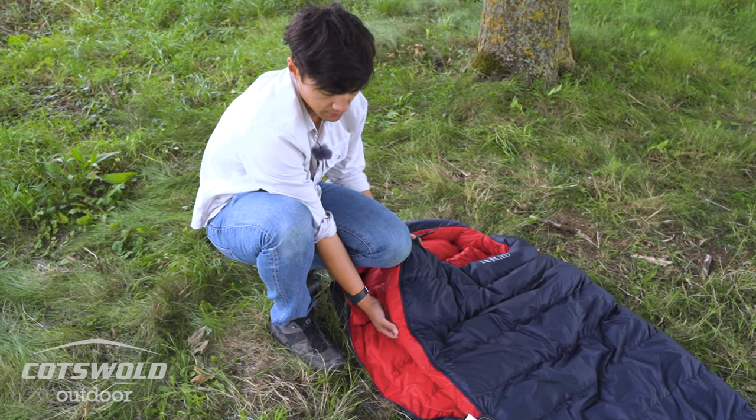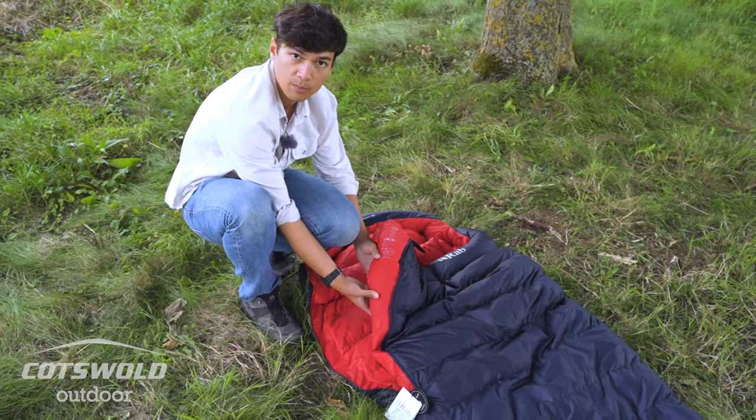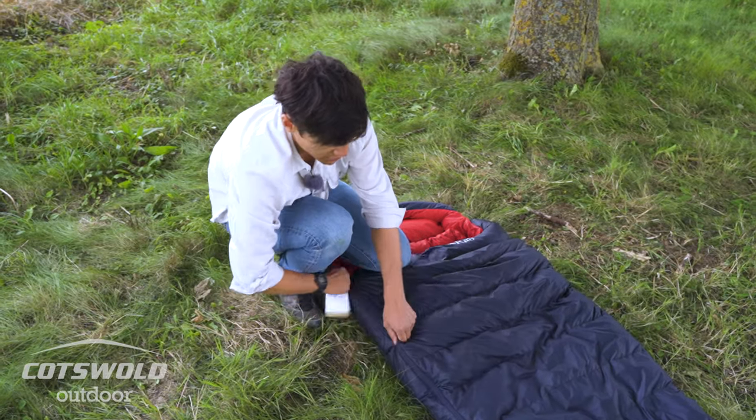There's a nice generous baffle that runs the full length of the zip so the zip avoids becoming a cold spot. Not all bags offer a baffle, and not all offer a nice lofty baffle like this. So you've got warmth running along the side to avoid any chance of getting cold from just the zip.